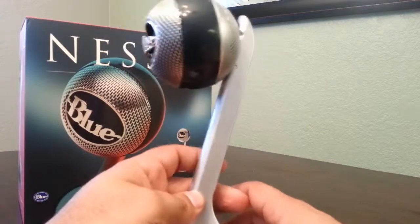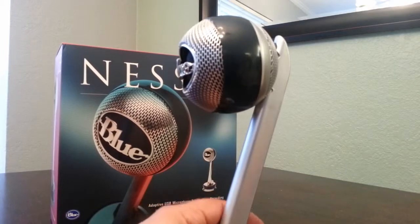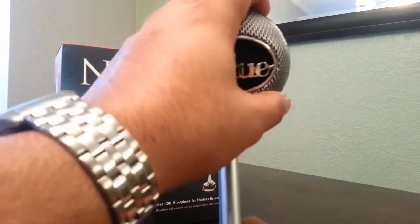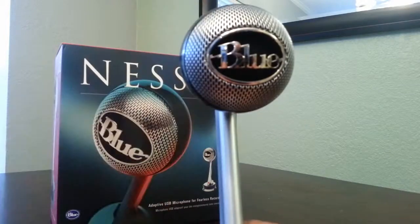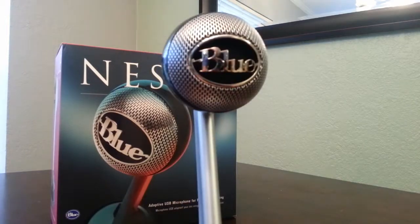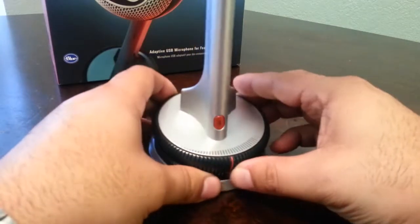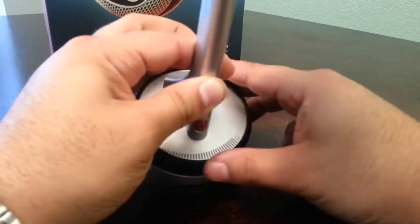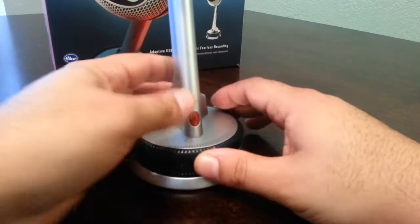It just seems to be a unique microphone that Blue constantly makes. With the Snowball and the Yeti, the Nessie seems to be a good combination of the two, and it fits right in between them in price range. Because I'm starting a YouTube channel, I figured I'd get a higher-quality mic but wasn't ready to step up to the Blue Yeti, so I decided to go with the Blue Nessie.